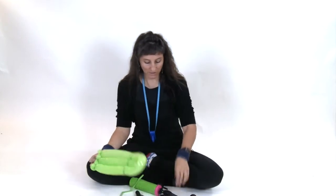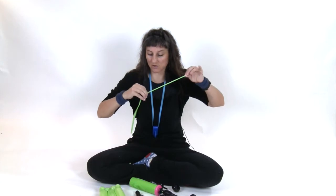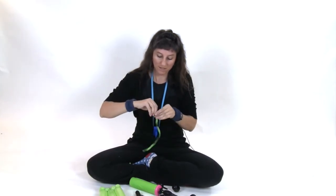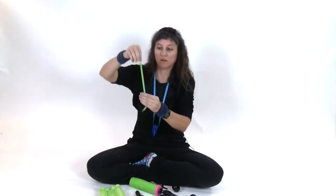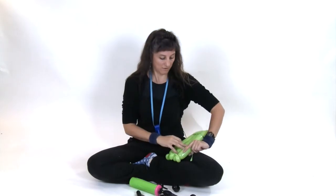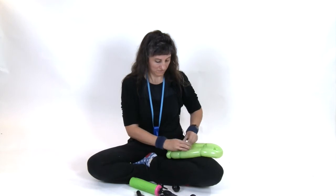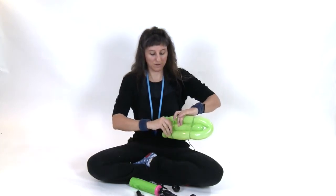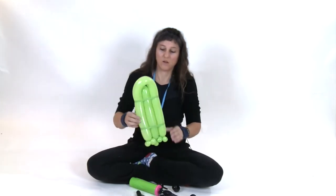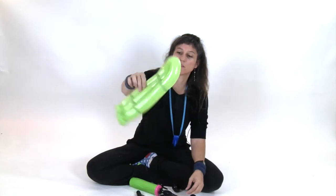We've made the deck and the wheels. Grab your next lime green 260 and slide your fingers from the closed end all the way down to the nozzle end to get all the air out, tie a knot — now it's nice and flat. You're going to tie this around the back of the deck and get rid of the tails. So this is what you have so far — that's the bottom, that's the top of the deck.